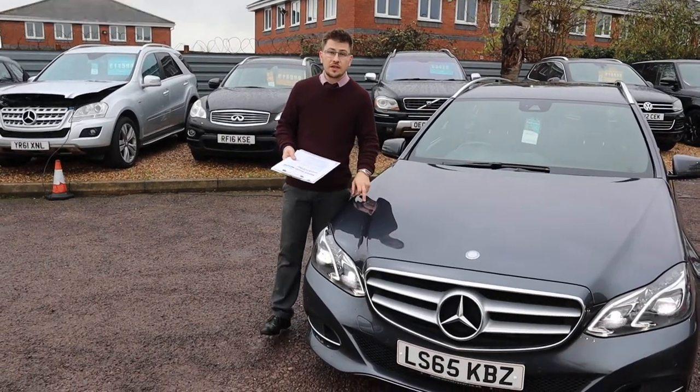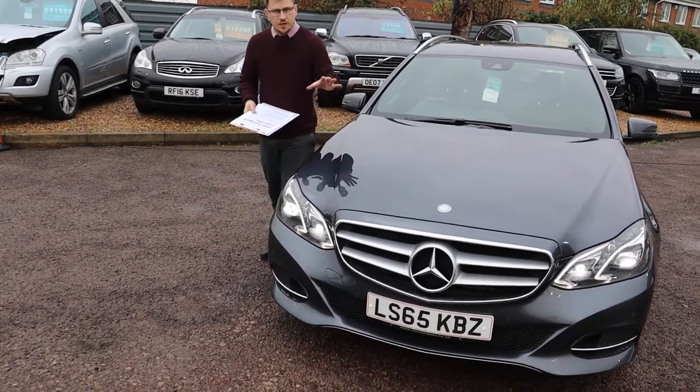Welcome to Country Car, my name is Tom and we have a lovely Mercedes E-Class. I'm going to give you a walk around the car.